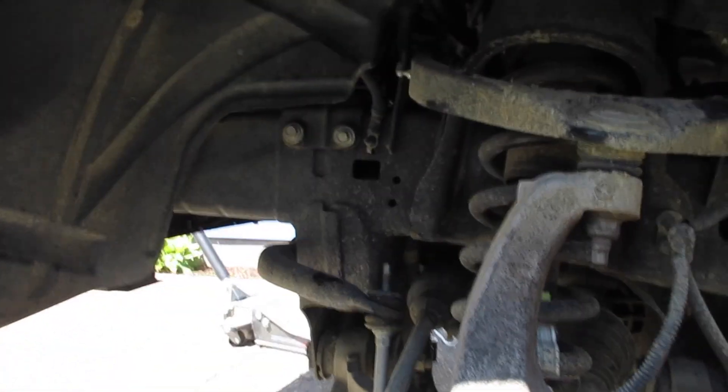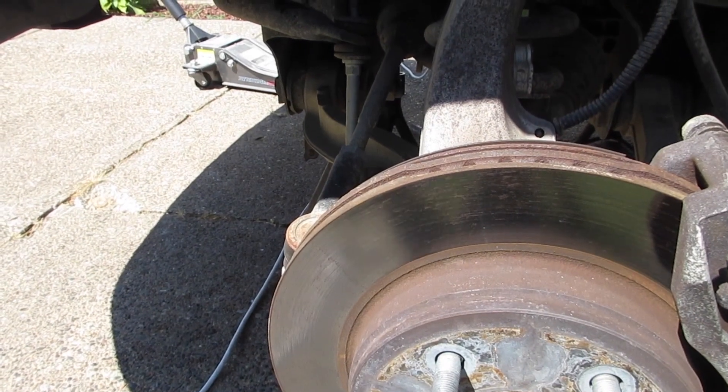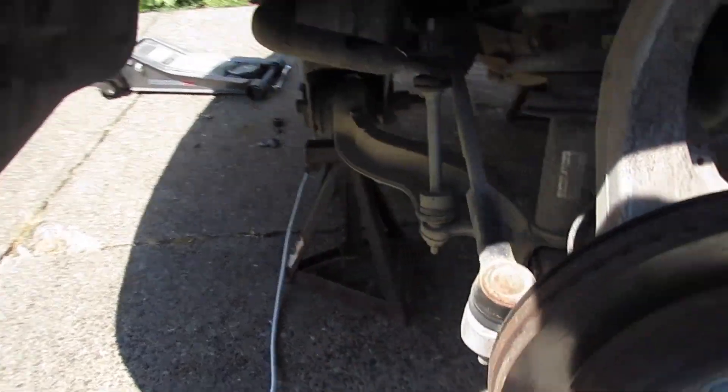All right guys, so I'm installing my leveling kit today and I got started forgetting to even start the video, so what you're gonna have to do to drop this whole assembly out is what I'll be walking you through.